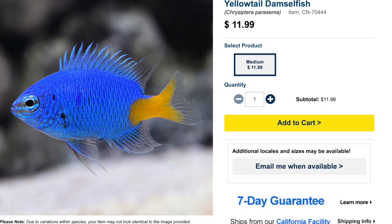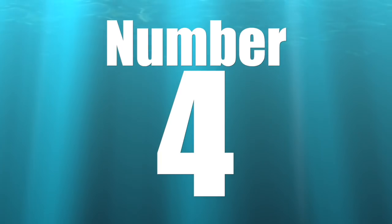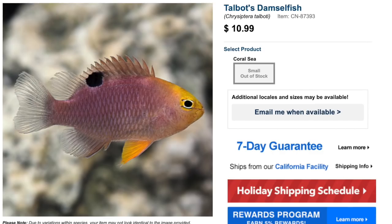Coming in at number five is probably one of the most prevalent damselfish — the Yellow Tail Damsel. These guys are decently priced and absolutely stunning in coloration. If this guy were even semi-aggressive, I'd consider putting them into an established tank. Price point is typically six to twelve dollars. They are easy to care for, aggressive, omnivore-based diet, reef safe, grow upwards of almost three inches, and require a minimum tank size of 30 gallons. One of the fish I wish I could keep because it's just so pretty.